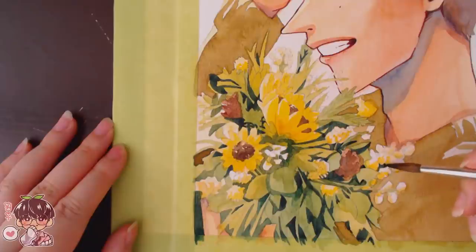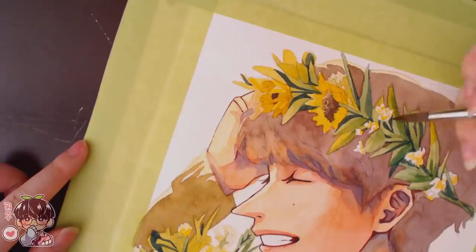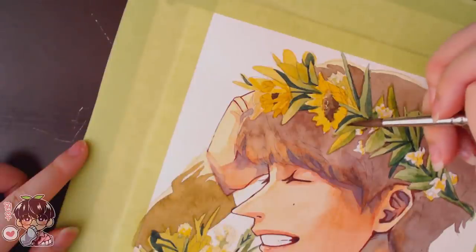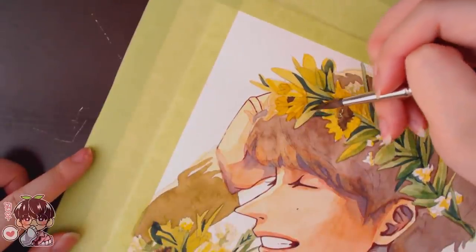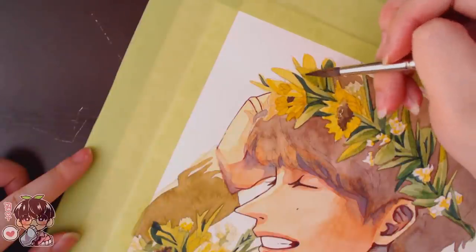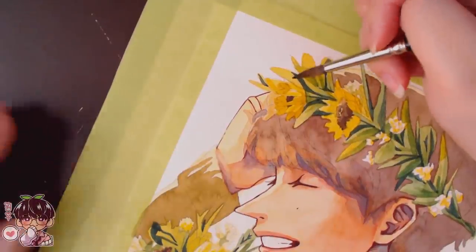I'm adding more of the darker tones so I can start seeing more of the shapes. Once you're able to actually see the different shapes it's much easier to differentiate the layers, especially in foliage. It really creates a nice sense of depth.